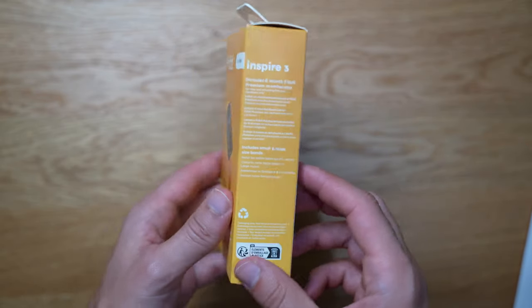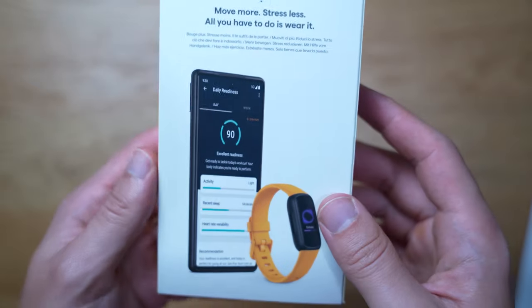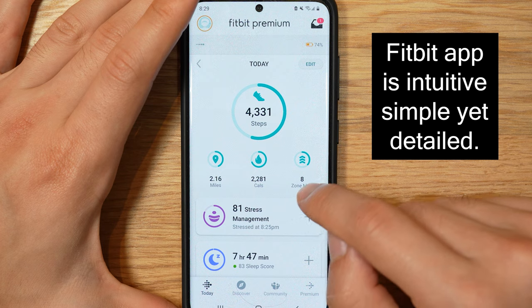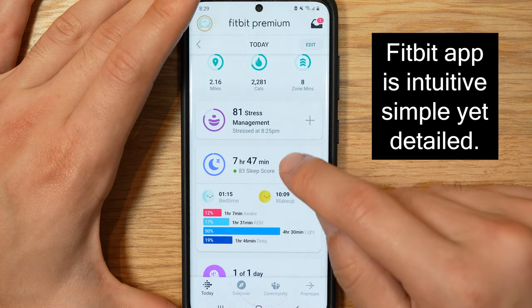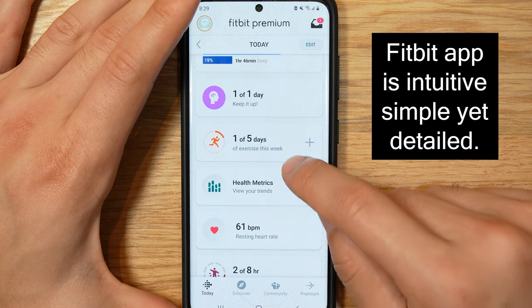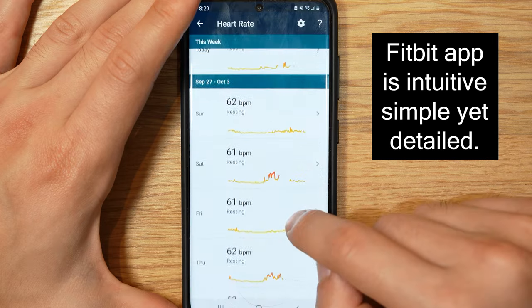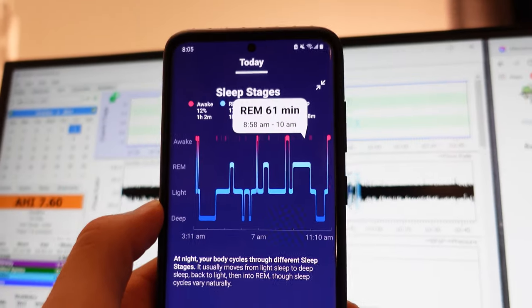One thing I really like about using a name-brand fitness tracker backed by Google and Fitbit is that you're going to get more accurate health reports compared to no-name brands or Chinese brands like Xiaomi. Having this name brand means I know they invest a lot of R&D into making sure their algorithms and sensors are working right, comparing data across users to give you a very accurate health report. That is something I think is underrated when it comes to using Fitbit devices.